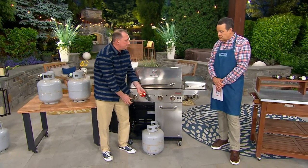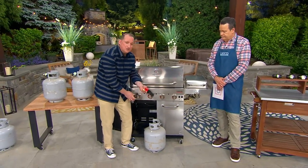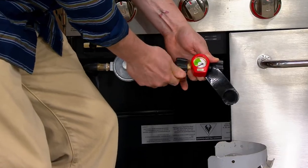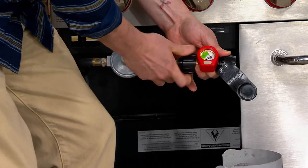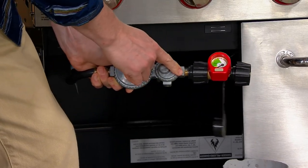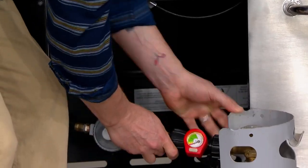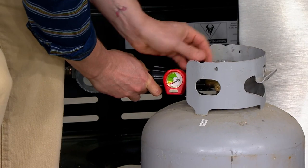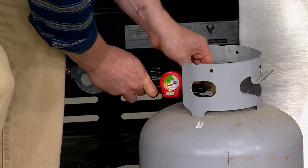In the wintertime you have propane heaters — a lot of times you're going to need to know how much gas you have. It's very simple — no tools needed. You just finger-tighten it like so. Once it's on here, this can just live here all year round. I'm going to take this now and just twist this on until it's nice and snug.